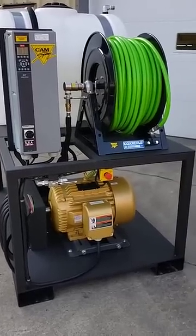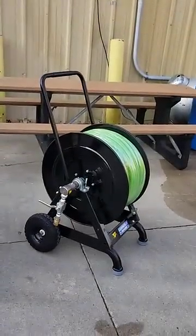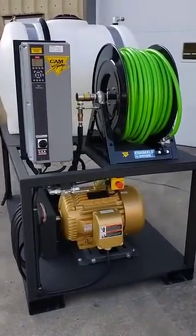We've got 300 feet of half-inch hose on a manual reel that will also feed 300 feet of hose on a portable reel, so we've got 600 feet of reach with this machine. They're going to sit it in a strategic place in the plant, and they've got power drops throughout the plant so they can move it as well.